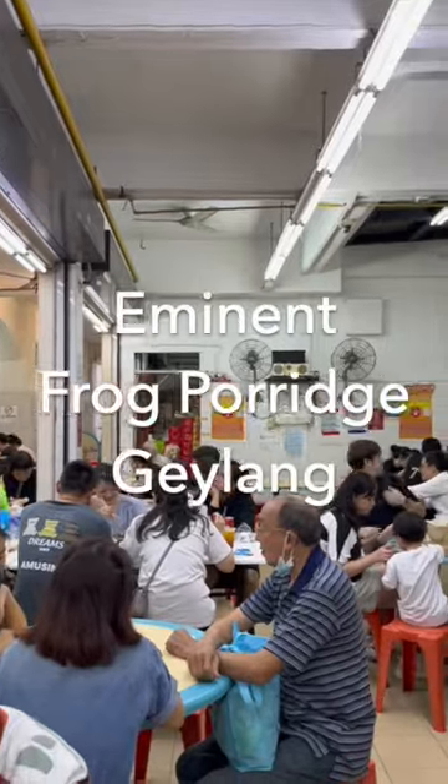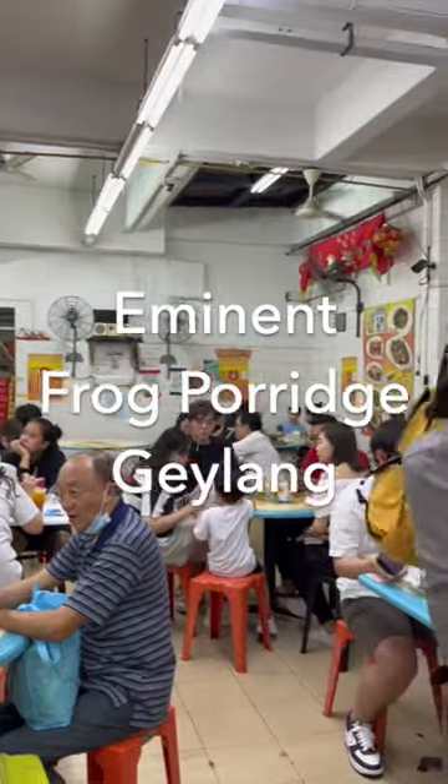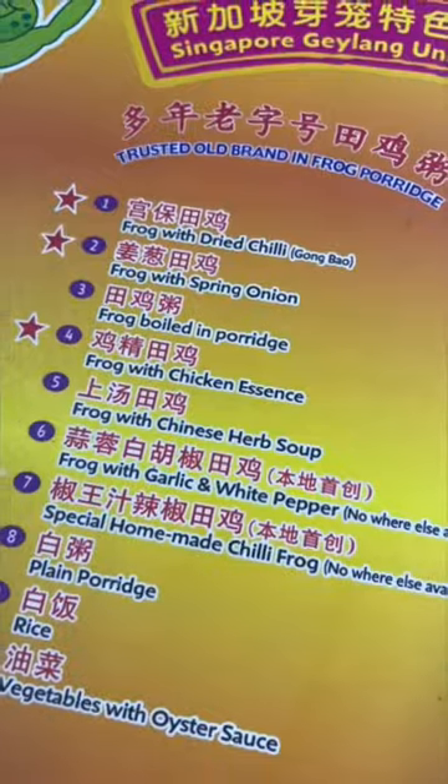All right, we're here in rainy Singapore tonight with our friend Glenn, about to try frog legs for the first time ever. That's perfect.